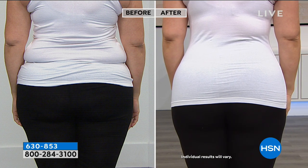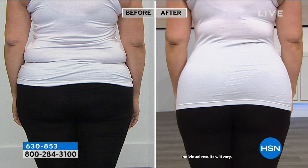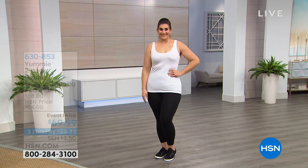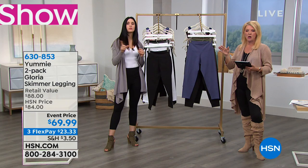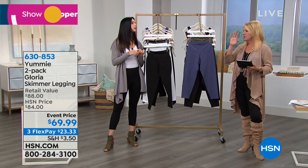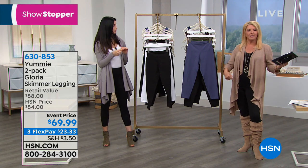Glenda on Facebook wanted to know: in the after photo, is the model wearing the same bottom as before? No — in the before, the model is wearing a different top and a different bottom. And then in the after, she's all yummy.